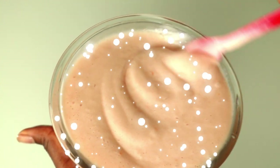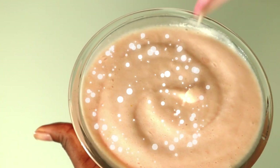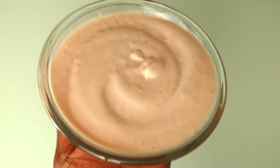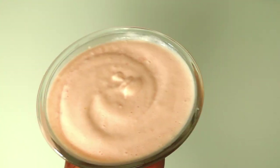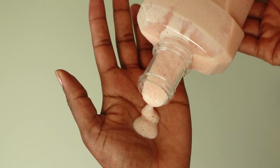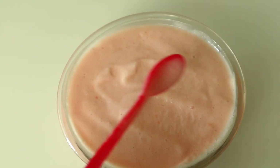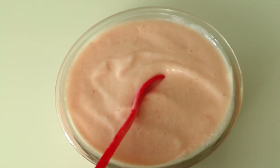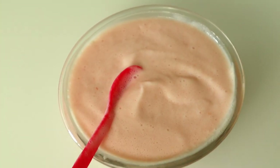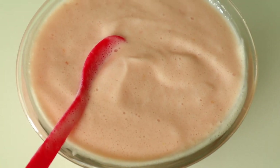Hey everybody, today I want to show you guys how to make this homemade body lotion. It's good for both combination skin, it's going to help with acne, dark spots, brighten the skin, and leave you with a beautiful glowy skin. If you're new here, please do not forget to subscribe, like my videos, and share my videos. Without any further ado, let's get straight into the video.